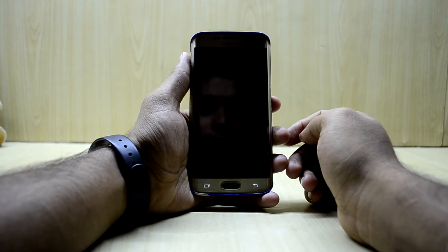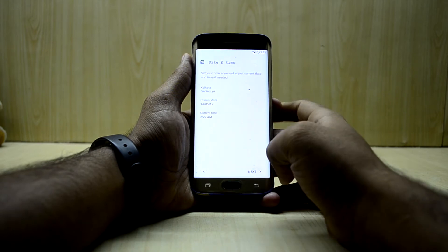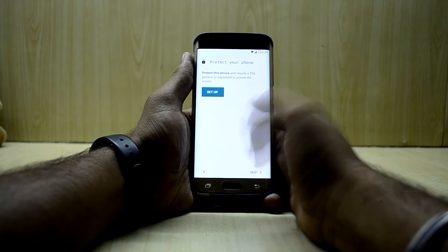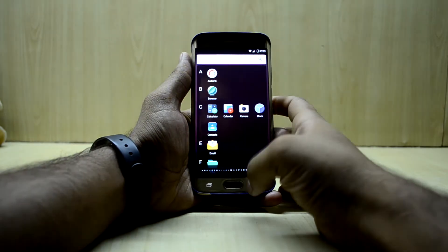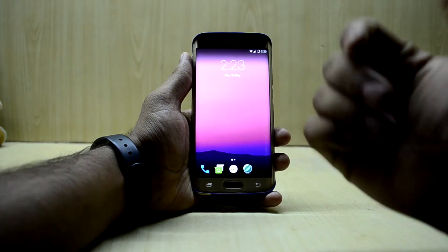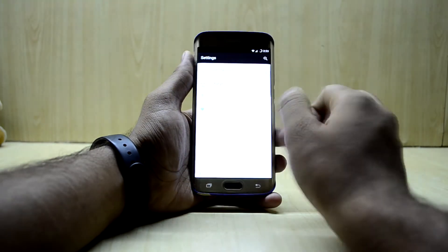We're just gonna quickly set it up. The ROM is looking really nice. I should say that it is not really as fast as I hoped stock Android would be — the Nexify ROM was faster than this. It is a little bit laggy here and there. Now we're gonna get the GApps on it, since right now it does not have any Google applications.